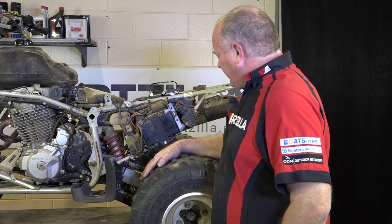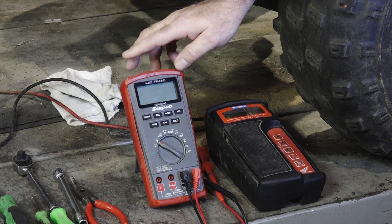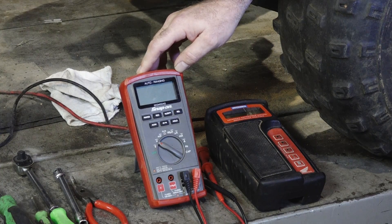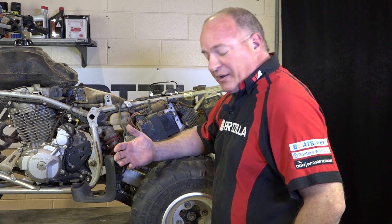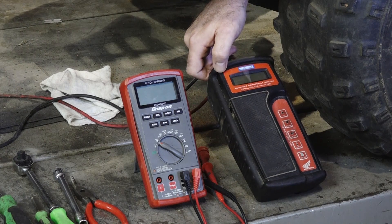Let me grab the meters we're going to use, which is going to be a Snap-on meter. You want to make sure that whatever meter you use has what they call a diode function, because we're going to be looking inside the regulator rectifier to make sure that the full circuit rectification is working correctly. The other thing we're going to use is just a battery tester, and that will tell us the condition of our battery.